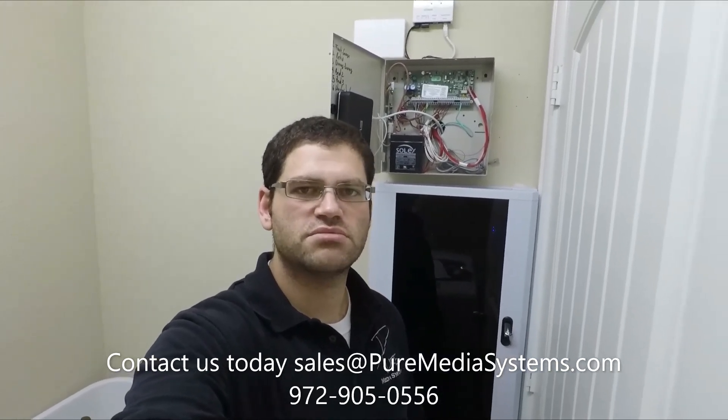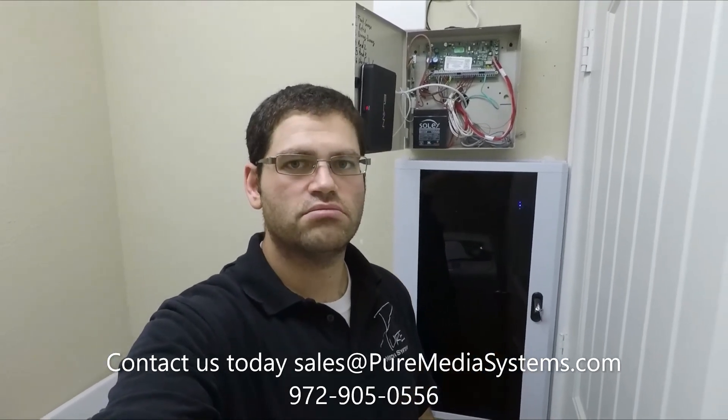So guys, if you need help installing any security systems, surveillance cameras, control systems, or automation — we, of course, install Elan. We'll have some more videos coming on integration with whole home audio, video, and surveillance systems. We can control your security panels with those as well. I look forward to coming out with the next video. Give us a call — Pure Media Systems, 972-905-0556, or email sales@puremediasystems.com. Thanks, guys.